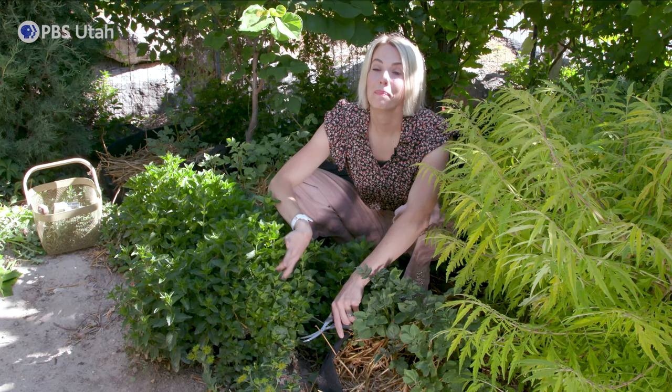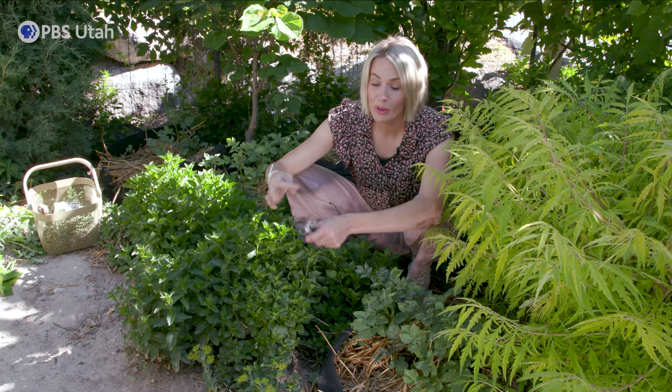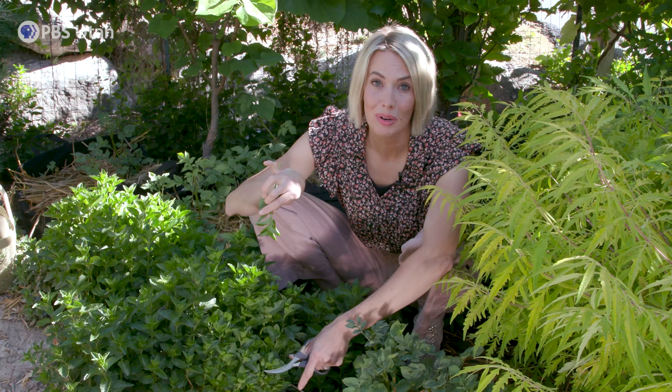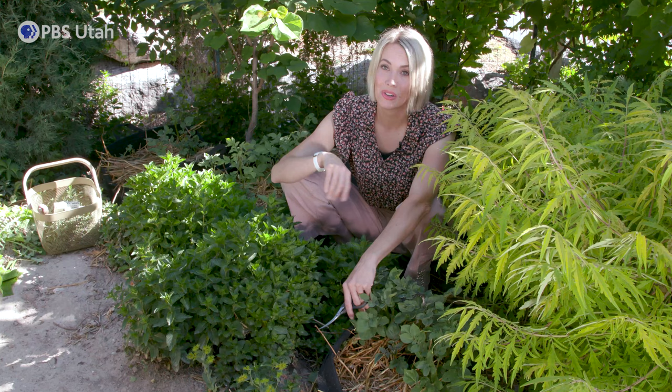Mint is super easy to grow. You can start it from seed, you can take a start from a nursery, or you can propagate it by just taking a sprig, stripping it down, putting it in water, and it will start to root itself. It will grow anywhere and the greatest part is it's a perennial, so you don't have to worry about constantly planting it every year. It grows like a weed, so you have to make sure you put it in a corner where it can spread, or a great way to keep it contained is to put it in a container and let it grow on your patio.